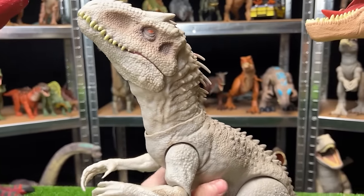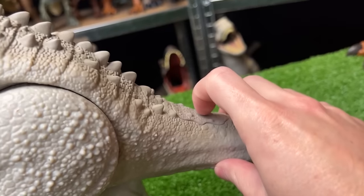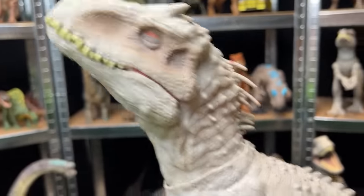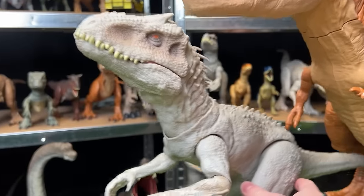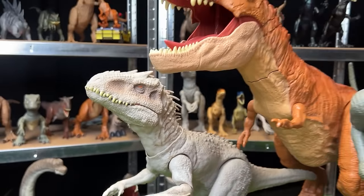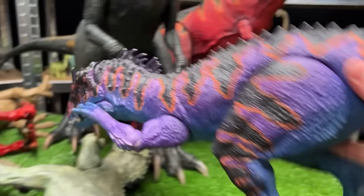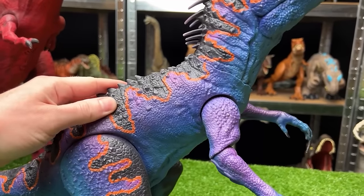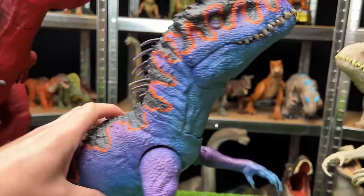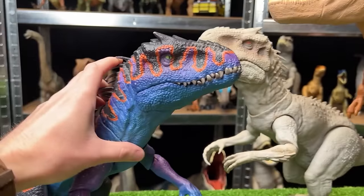For the next original figure, we've got the mighty Indominus Rex figure from Camp Cretaceous. It has an action feature on its tail that moves its jaw open and closed, as well as a button on its back for slashing its claws. The custom painted version is now purple and blue with orange stripes — very different from the original.